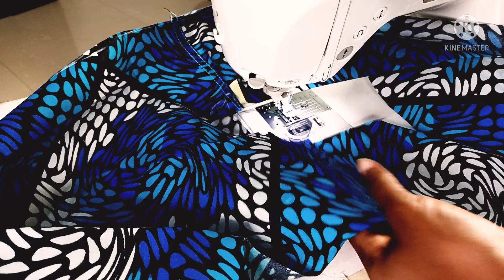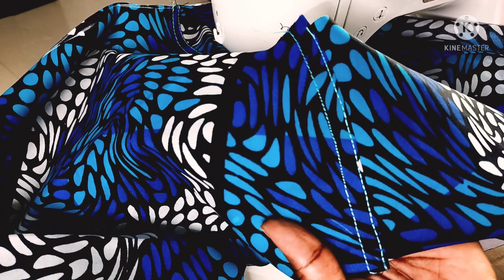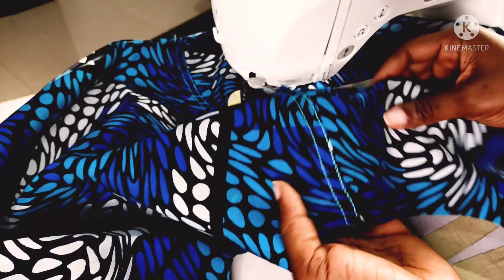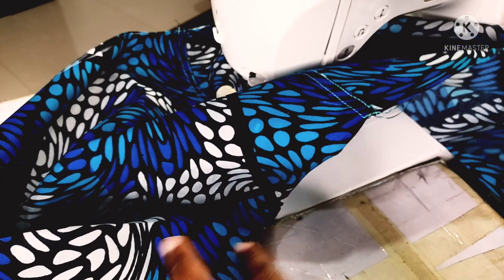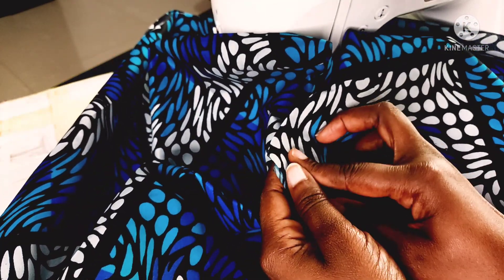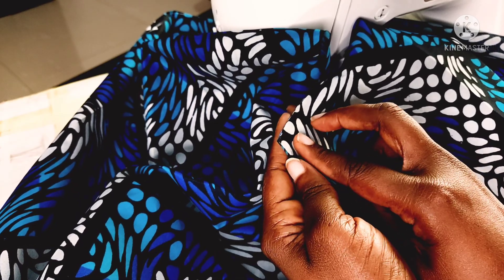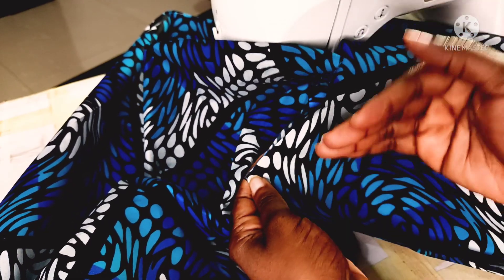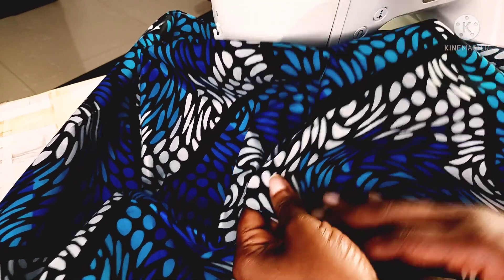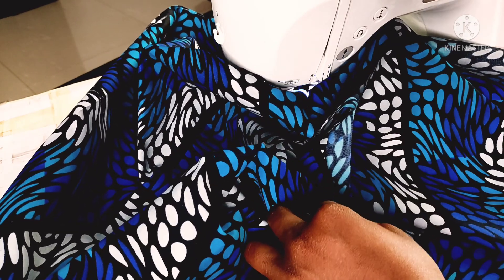I've done both shoulders and you can see the top stitching. The next step is to sew the side seams. Remember, you have to follow this order because we're going to have intersecting seams and they need to fall in line. Side seams coming up.